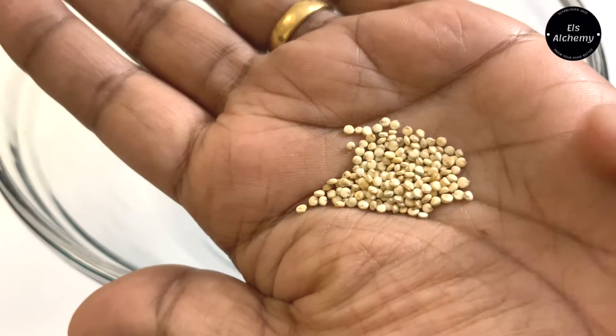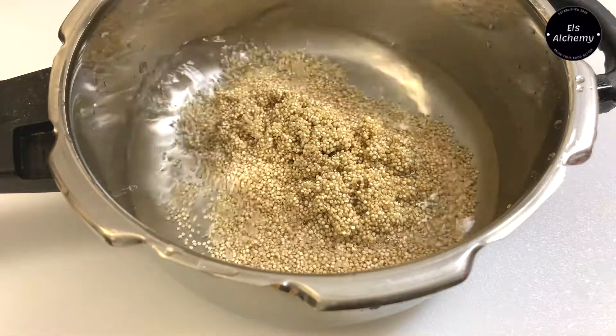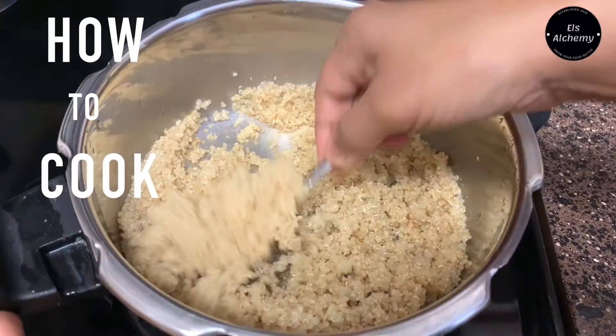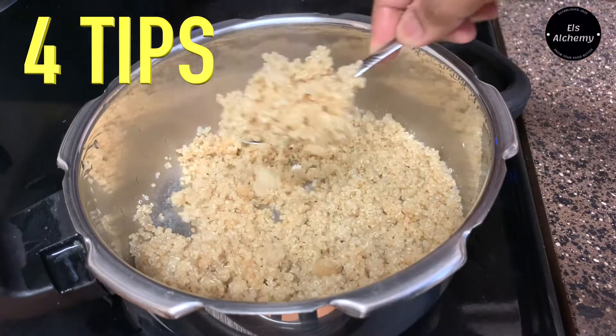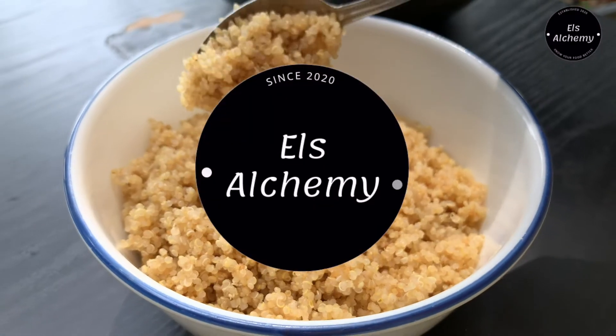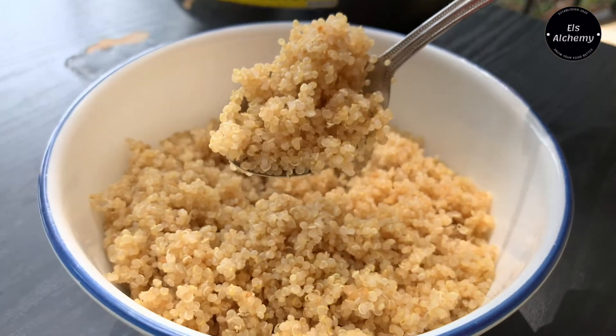Is this the last time you cook quinoa because it ended up sticking to the pan, or you just want to learn how to cook quinoa perfectly? In this video, I'll show you four easy tips on how to cook perfect fluffy quinoa in a pressure cooker. If you're watching me for the first time, I'm Elzebeth and welcome to Salchemy.